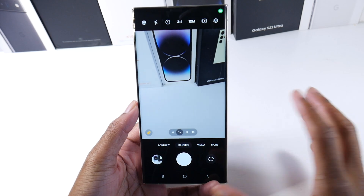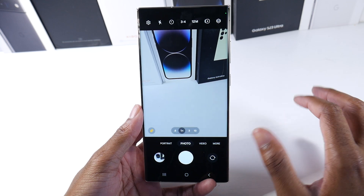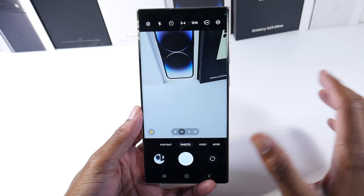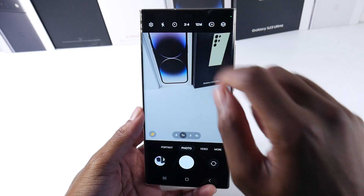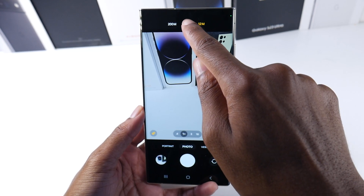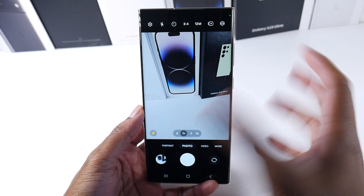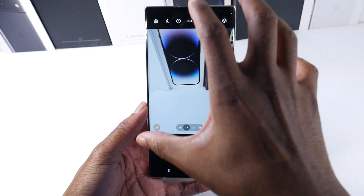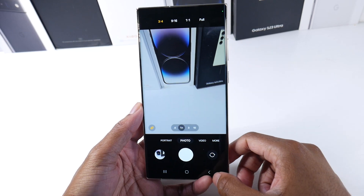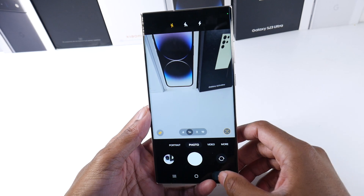I do want to talk about the camera UI revamp, which I think Samsung did a very good job with. You'd be surprised how many people think they're shooting in 200 megapixels by default, or think they're shooting at a higher resolution when they're not. So now a lot of people will be able to see this clearly — when you open the camera, you can see you're at 12 megapixels, and you can switch to 50 megapixels or 200 megapixels. I think non-tech-savvy people are actually going to be able to see that now, instead of it being hidden in a submenu.